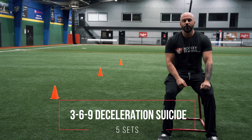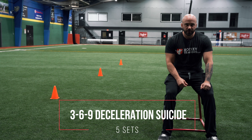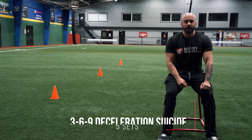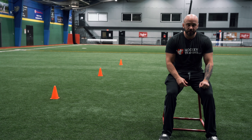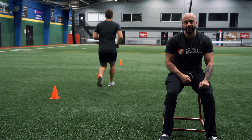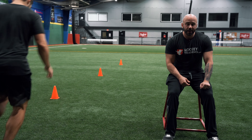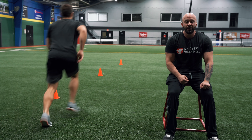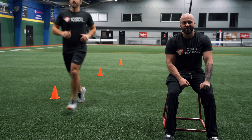The first exercise we're going to do in this workout is the 3-6-9 deceleration suicide run. This trains deceleration at all different angles. You're first going to run to the three yard line, decelerate on two feet, come back, run to the six yard line, decelerate on a single leg, backpedal back, and then run all the way to the nine yard line, decelerate laterally before running forwards back to the start line.